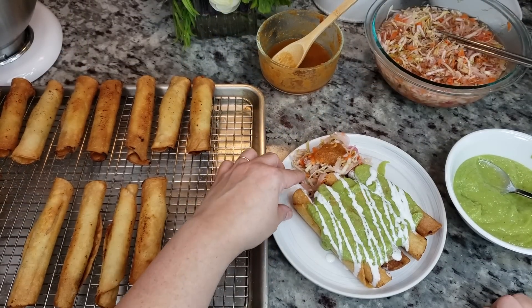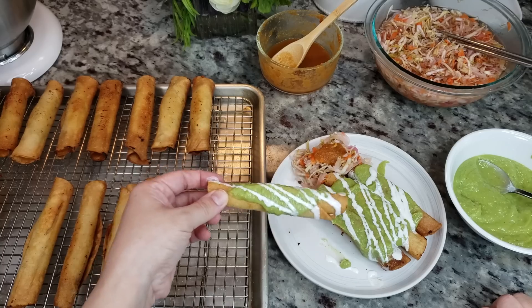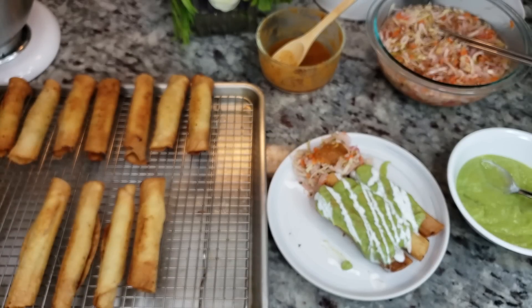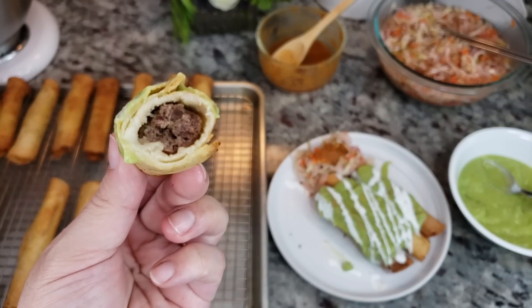I know you guys always like when I take a bite or show you the food, so let's do it.